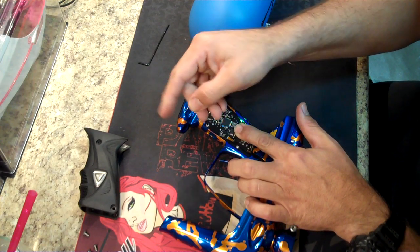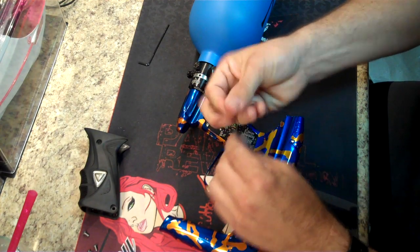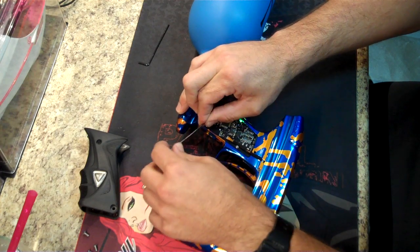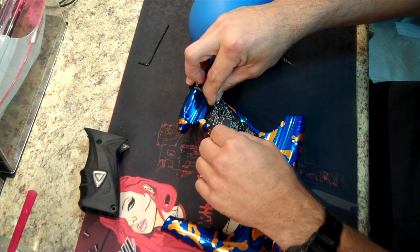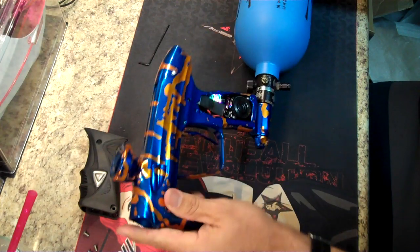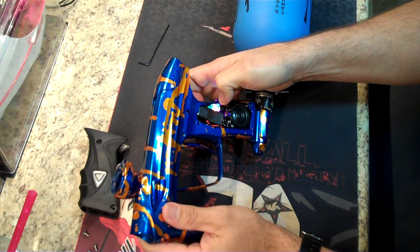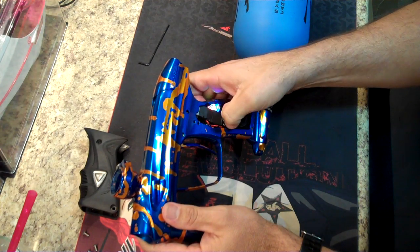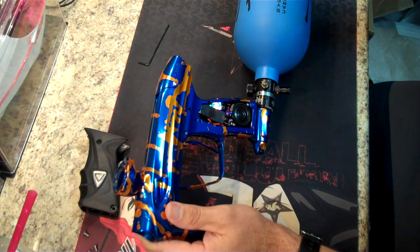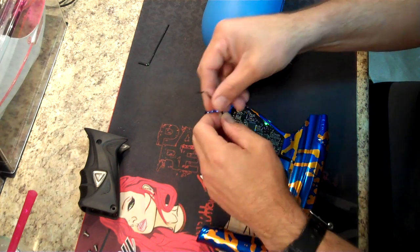I'm pushing down towards the ASA and I'm going to tighten her up a little bit. I'm going to snug those up — not over-tightening, just a little snug because I don't want to strip those Allen heads out. Main menu, firing mode, setting, semi-automatic. It's registering on every other hit, so I may need to do just a little bit more adjustment.